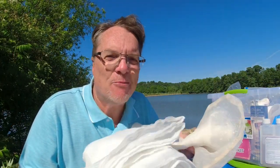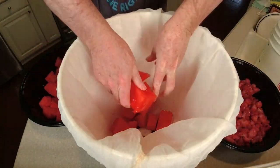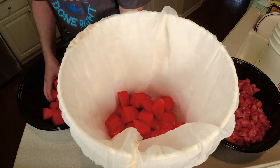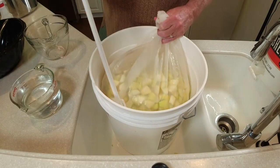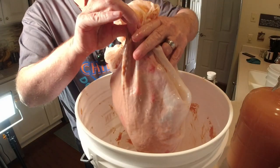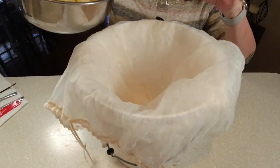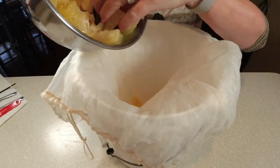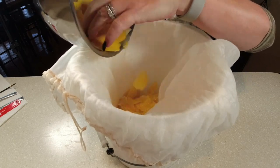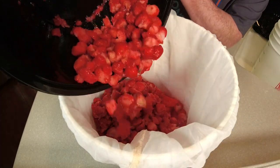A lot of people ask: do I reuse my mesh bags? Yes, you can use these for like 10 batches. Usually the string will break on the top first, but yes, reuse these bags. They can be a pain to clean, but I always find if you turn it upside down and use a sprayer in your sink and just spray the fruit, it will eventually come out.